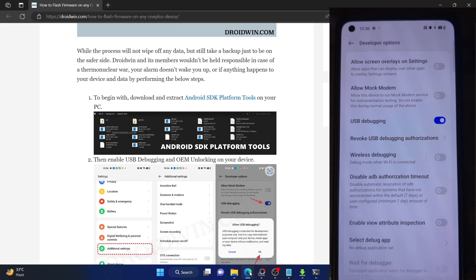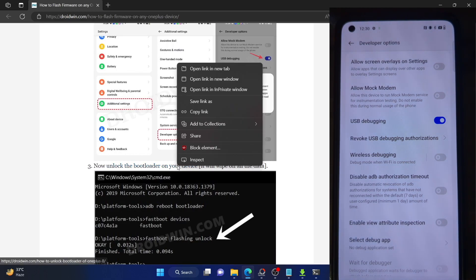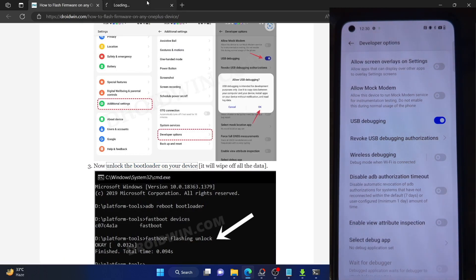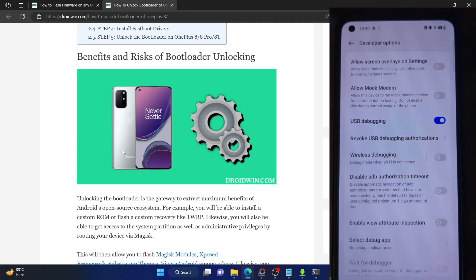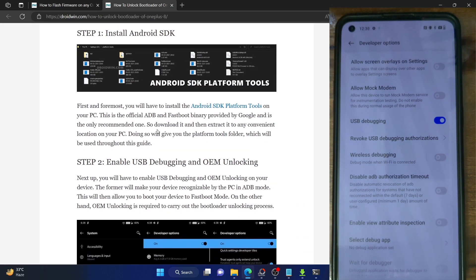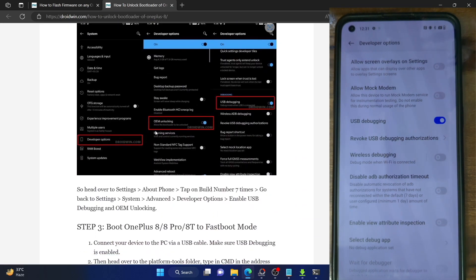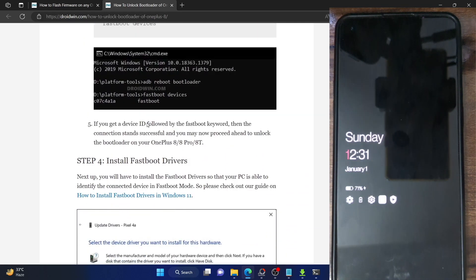Once you are getting a serial ID, your next course of action is to unlock the bootloader on your phone. Do note that doing so will wipe off all the data and may make the warranty null and void as well. If that's acceptable, refer to my guide or video to unlock the bootloader. All you have to do is boot your phone to fastboot mode using 'adb reboot bootloader' and then use the 'fastboot flashing unlock' command.